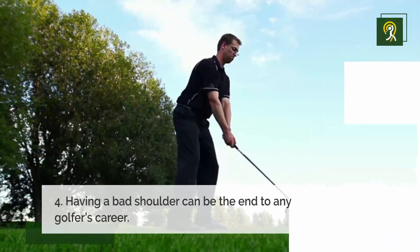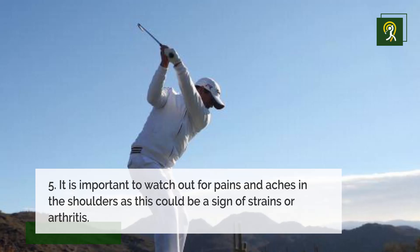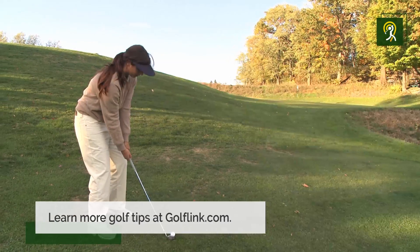Having a bad shoulder can be the end to any golfer's career. It's important to watch out for pains and aches in the shoulders, as this could be a sign of strains or arthritis. Learn more golf tips at golflink.com.